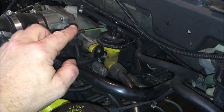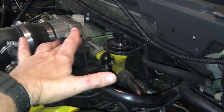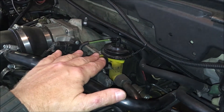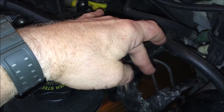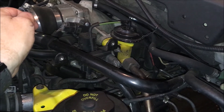With that test complete, I've isolated this to a couple of potential issues. It could be this solenoid here that's opening up vacuum to the EGR, but I doubt that's it. It's probably something to do with the DPFE sensor — these tubes could be plugged, or it could be a communication issue with the ECU, and I'm hoping that's not the problem.